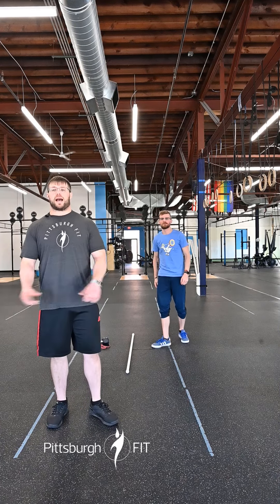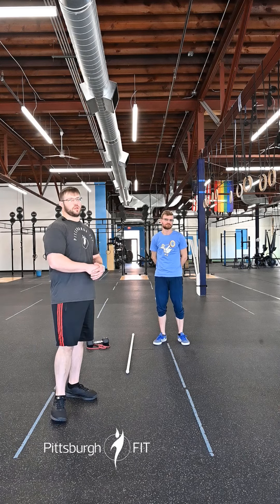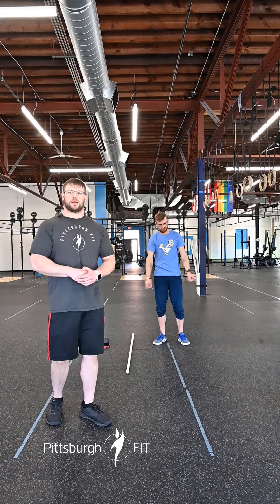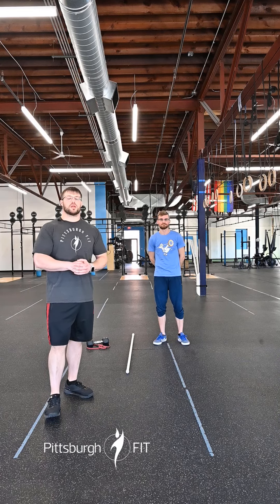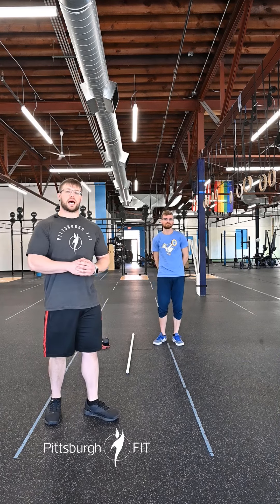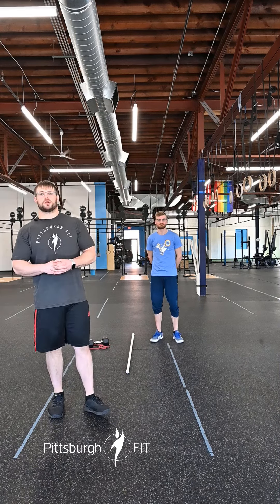After that, we will go back to our cardio of choice — bike or rower. We gotta rest in between all of those and we're gonna go through that three times. Time permitting, we might have a little optional finisher. But this should be a fun chipper of a workout and we will see you there.